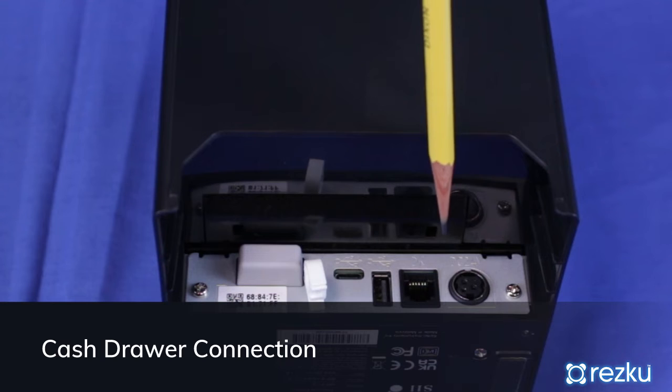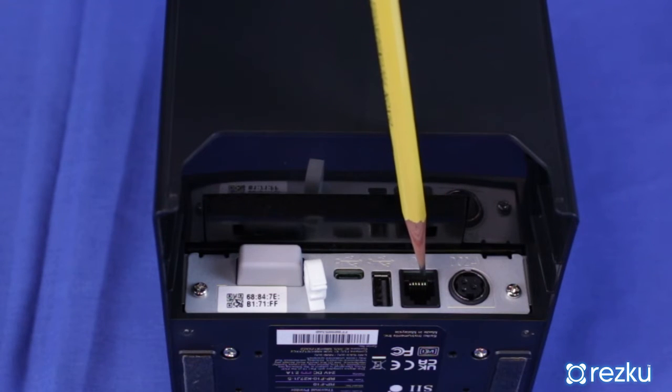Cash drawer connection. If you purchased an automatic cash drawer, plug the drawer cable into the port of the printer indicated on screen.